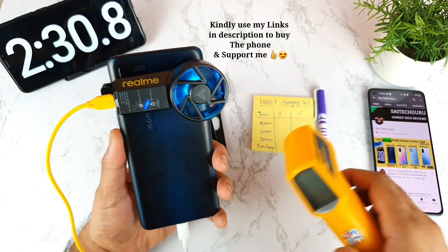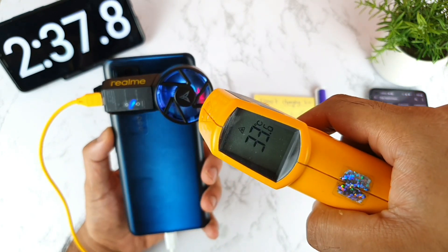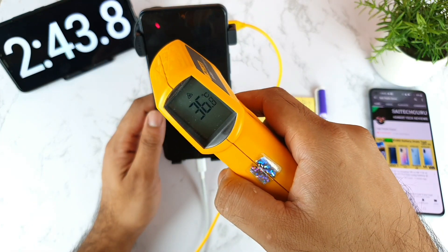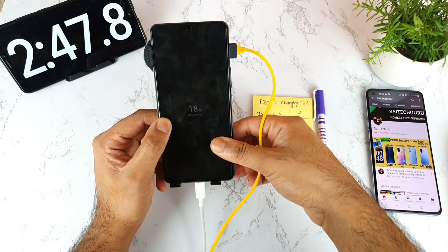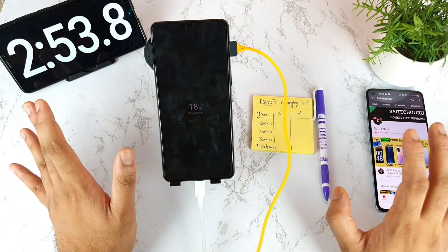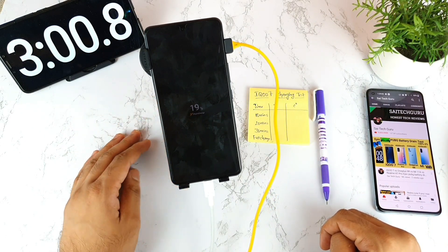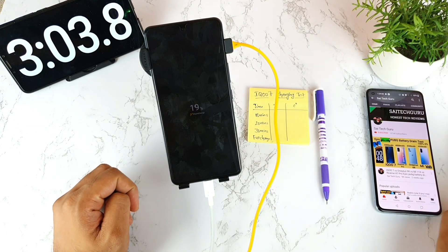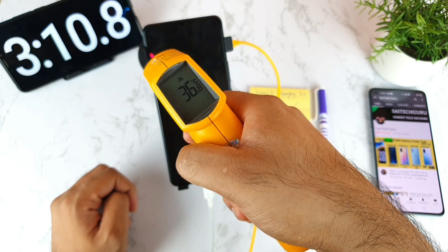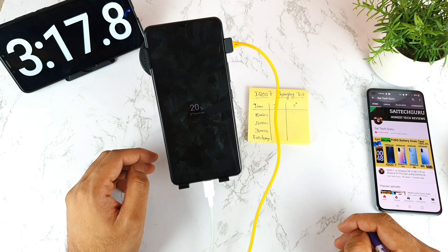The cooling fan is continuously running now without any problems. Temperatures are around 33 to 36 degrees. One tip for charging the iQ7: don't use the phone while charging — don't turn on internet or Wi-Fi, and clear all background apps. The phone won't fast charge if it detects high temperatures. For the first three minutes of charging, the battery increased to 20%.